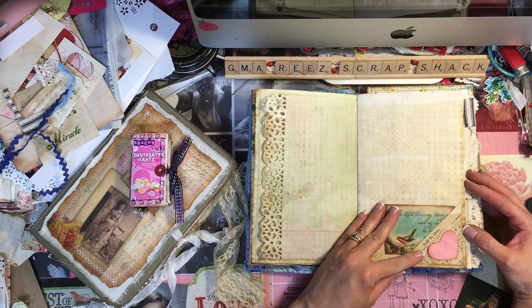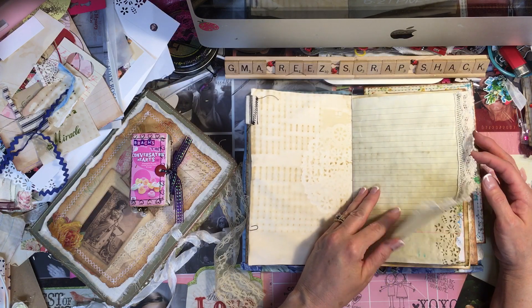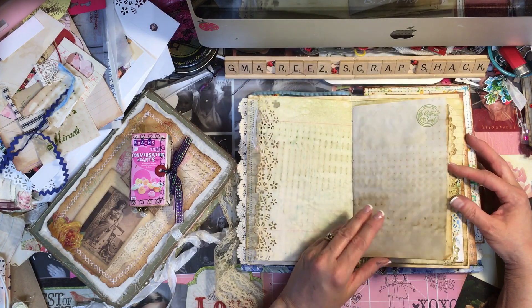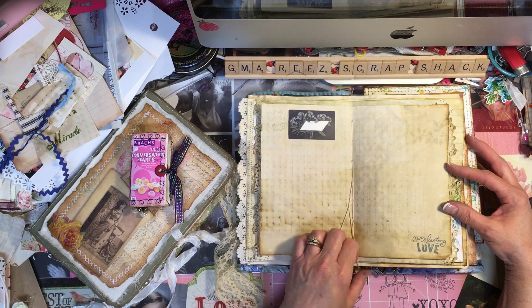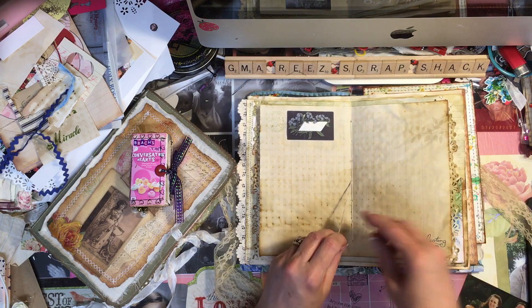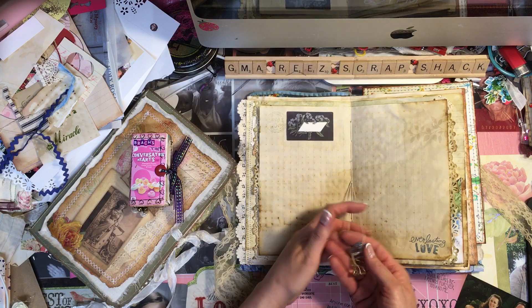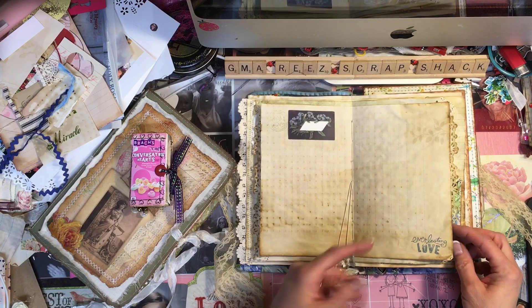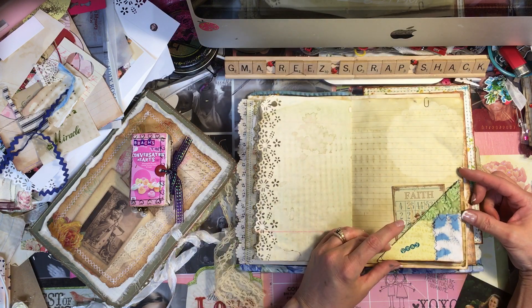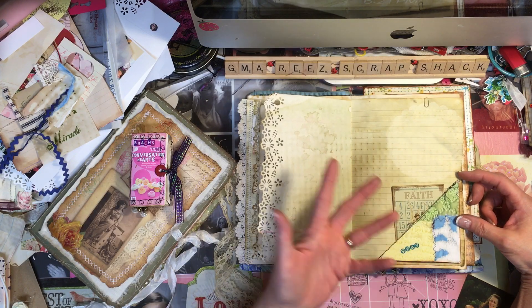If you're doing it for your friends or family and you don't want to charge them, that's your business — it's your time. I work eight hours a day and I don't just make journals, so when I make your journal it's taking time away from my family. Making your paper coffee-stained takes me all day if I do a bundle of paper.